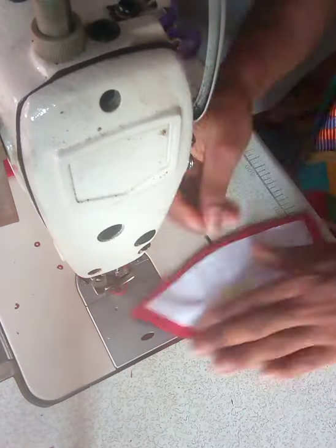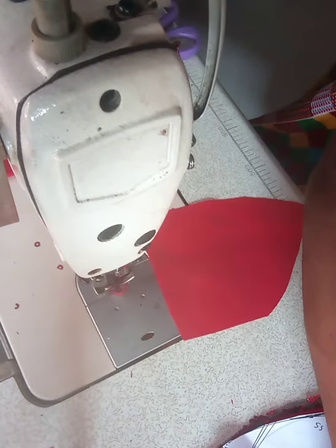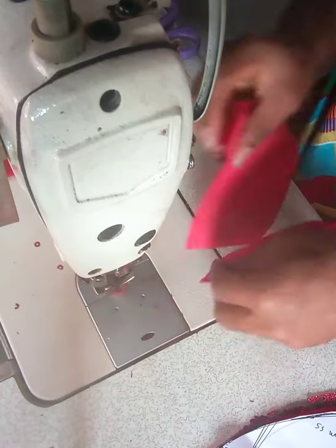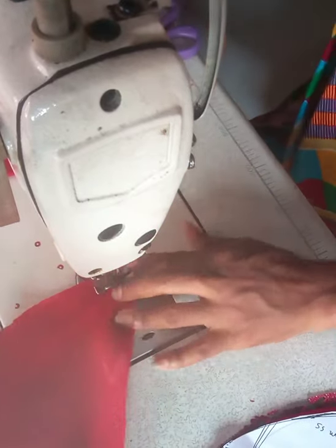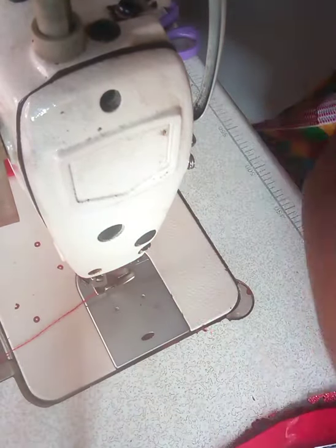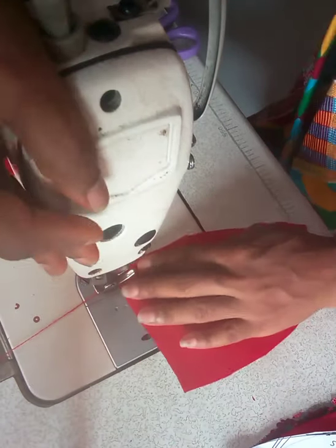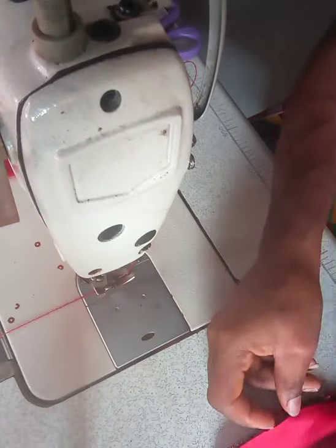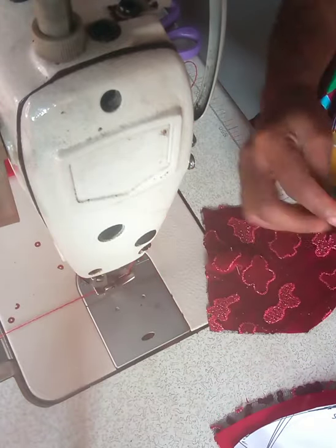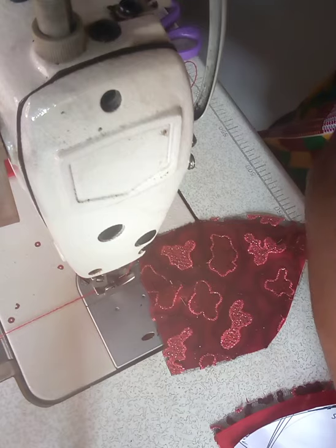Once I'm done with this — this is me joining the cup area — notice I left the pattern paper on the pieces so that I do not get confused. I'm joining with the same three-eighths inch allowance. I use the red satin to also line the cup area — this is the satin for the cup area, and then this is the main lace area which is going to be at the front of the dress.